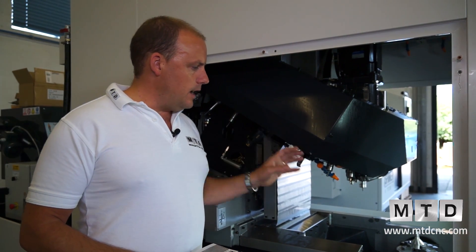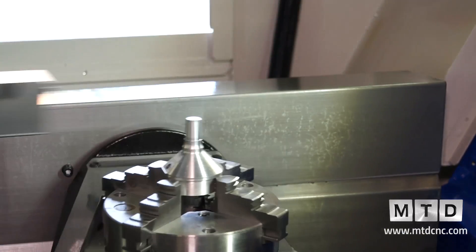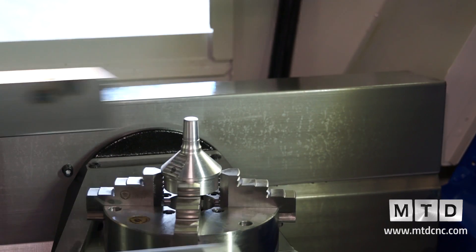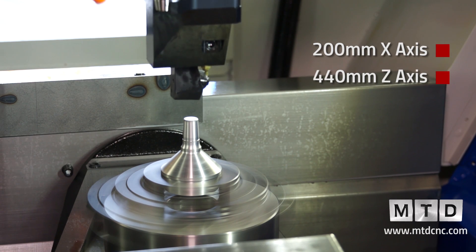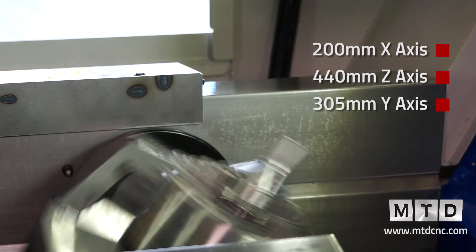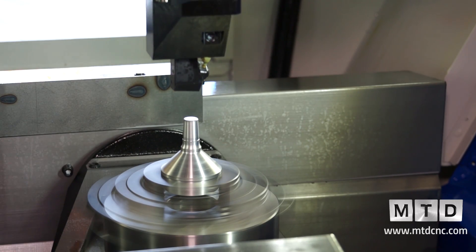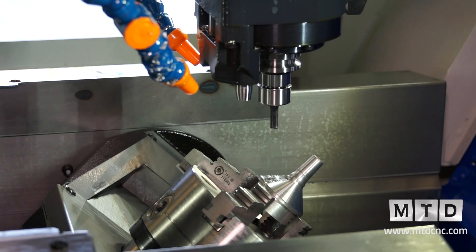As we go down to the area where the chuck is on the machine, the working envelope with the chuck there is 200mm in the X, 440 millimetres in the Y, and 305 millimetres in the Z. As I've already mentioned, we've got a 2,000 RPM turning capability.